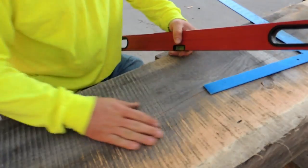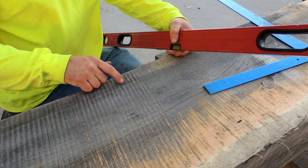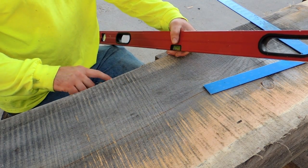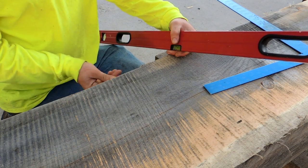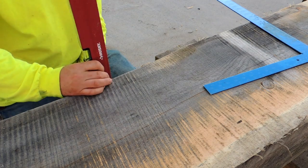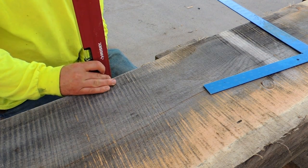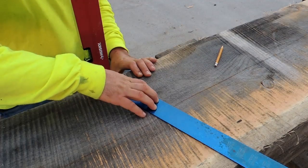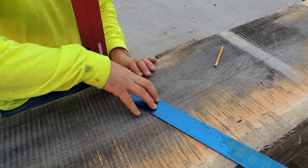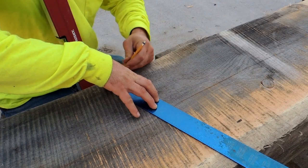I have to go from here to here, but because of this wane it's not like I can line that square right up to the edge. So what I'm going to do is take my level, line it up on the lines I already drew, and double check before you make that mark. It looks like I'm good — make sure you don't let anything move.